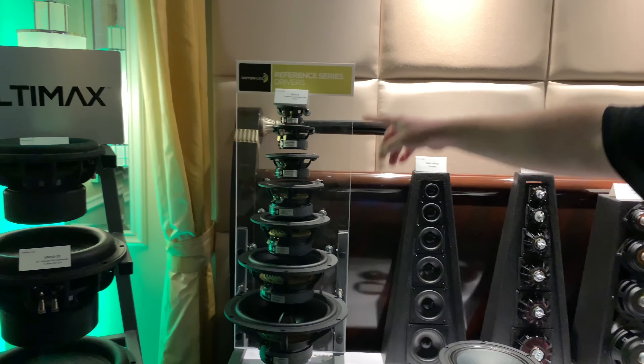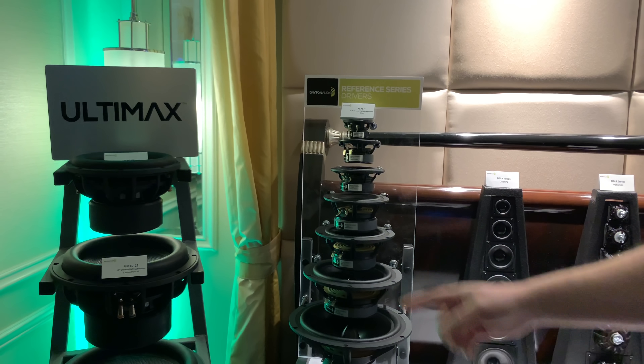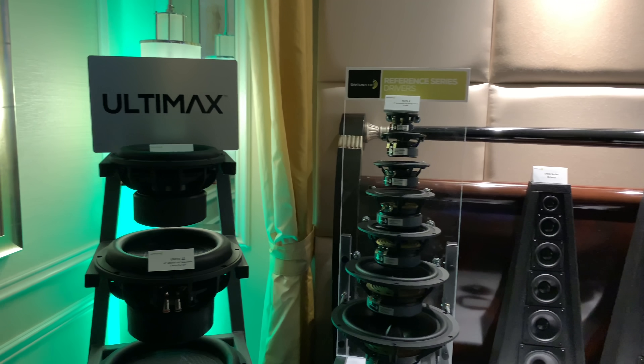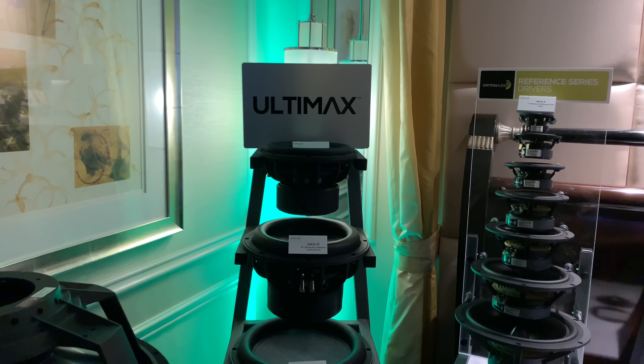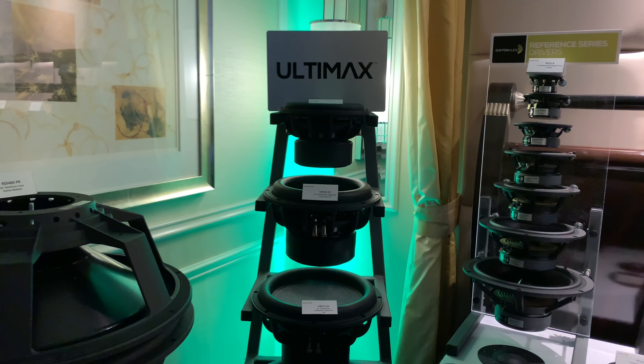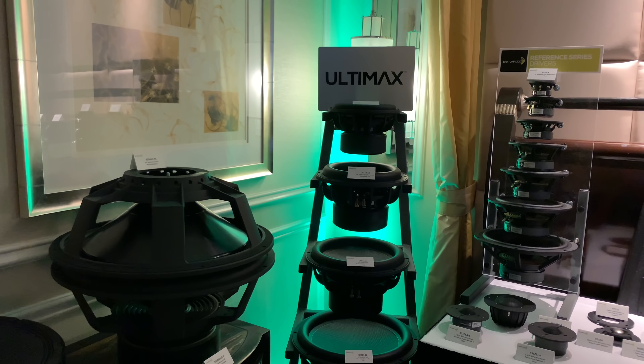Moving on, this is one of our more popular lines — the Reference series. Very low distortion, great speaker. And our best-selling subwoofer line is the Ultimax. That's what you heard — we paired it with the CBT-24s. Hopefully I'm going to be making one of those this year. It's a great sub, it's been great for us.